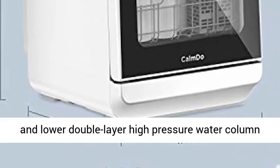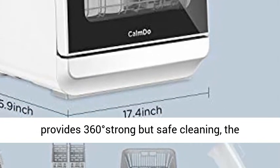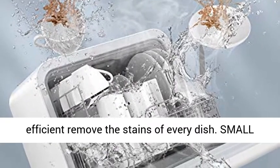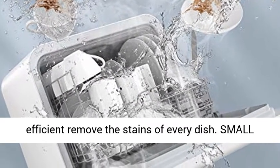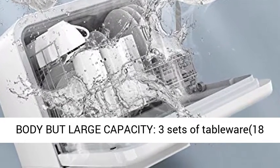3D Strong Washing System — upper and lower double layer high pressure water column provides 360 degrees strong but safe cleaning. The quickest washing in just 10 minutes with few setups, efficiently removing the stains of every dish.